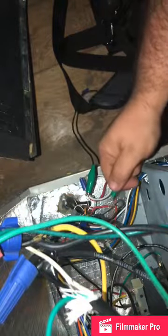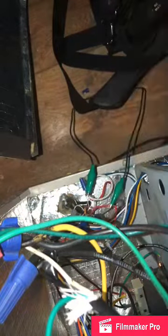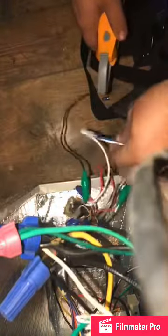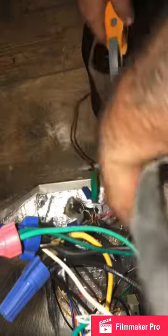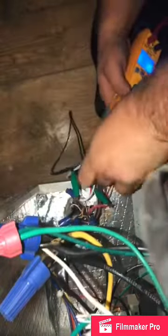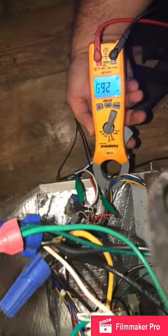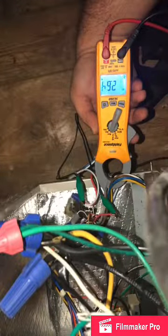I'll brace the door on there and we'll get our closed-door amp draw. Jump it — that'll start. Cover the blower as much as possible and then take our amp draw from the black wire. The amps are substantially less because there's less load. With the door closed it was pulling in all the air from the crawl space — that's why it was so high. Now it reads 2.65.